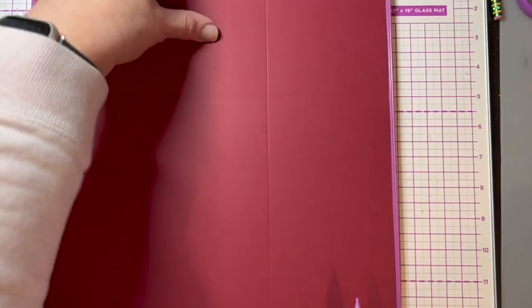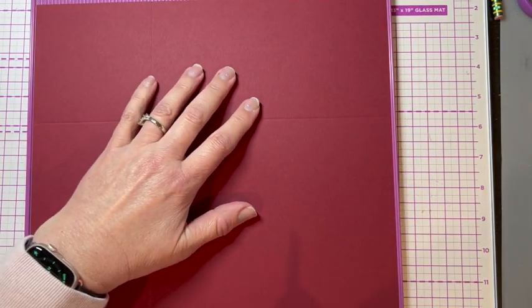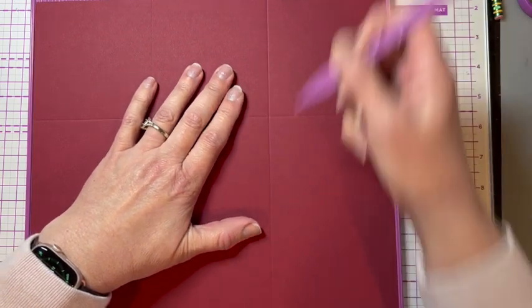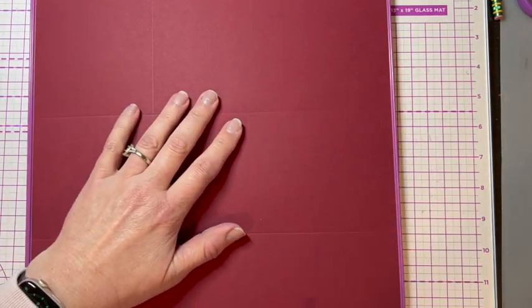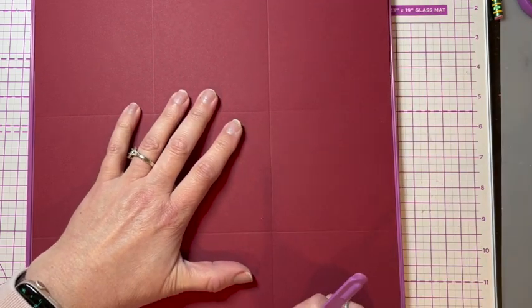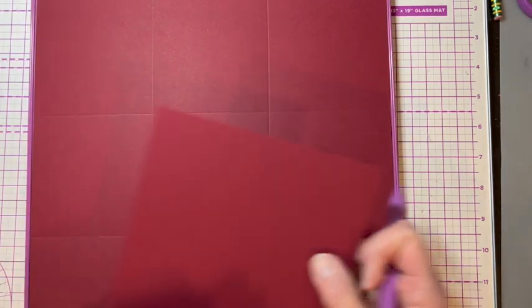It's usually best to score twice, softly, as opposed to pushing too hard and ripping the card. And then while I've got my scoreboard out, I'm going to go ahead and score the top and the lid as well.